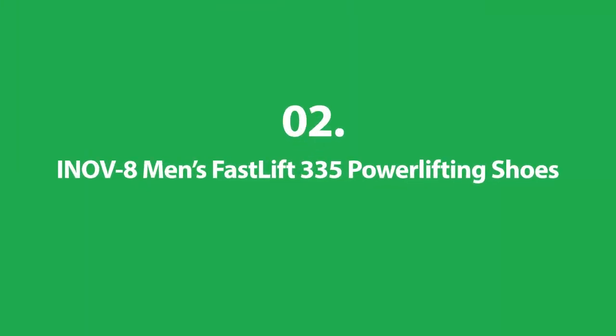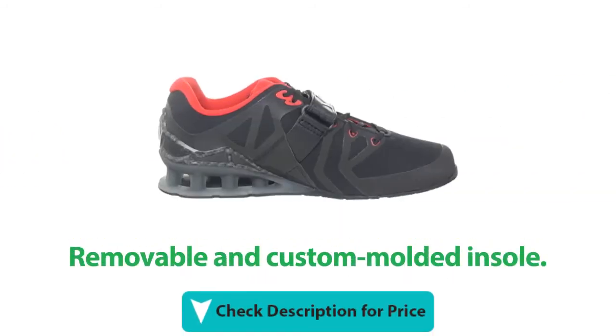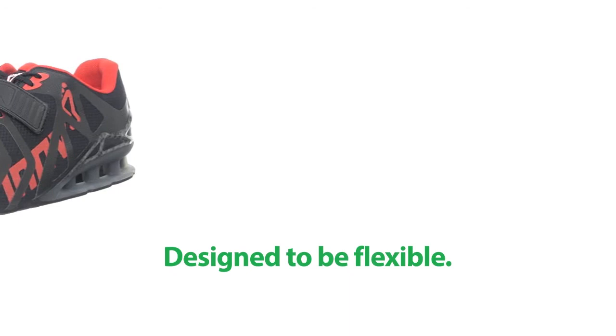Number 2: Inov8 Men's Fast Lift 335 Power Lifting Shoes. It uses durable materials. It has two-part tightening with lace and strap. This shoe has a removable and custom-molded insole. It has a sticky rubber outsole which is great for grip, and it's designed to be flexible.